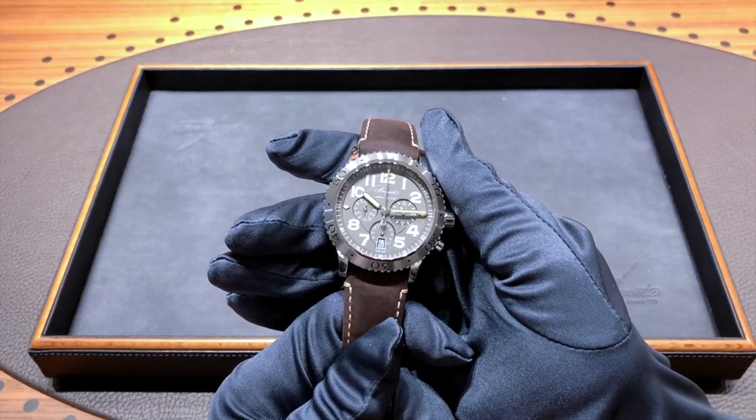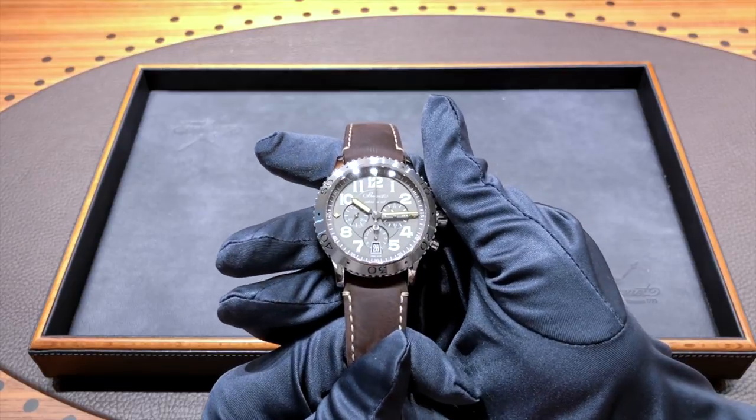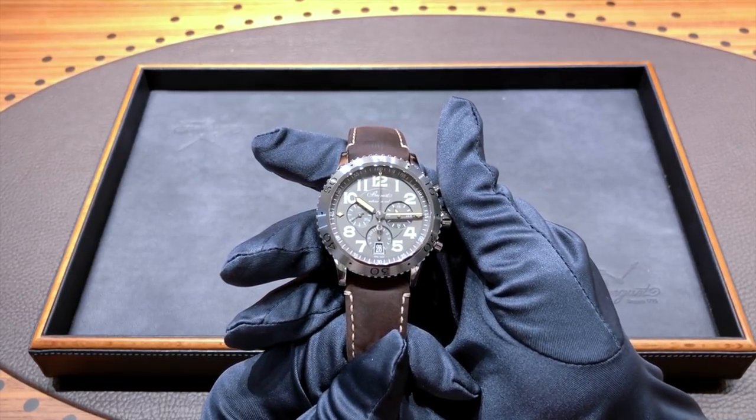Hi guys, this is Zach from Watches on You, and today we're at the Breguet Boutique in New York City taking a look at the Breguet Type 21 3817ST.